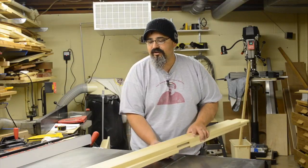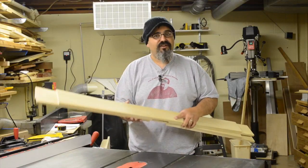Every good project needs to have a start, and this video is the first in the platform bed that we're going to be building. I'm going to be starting with what I'm lovingly referring to as the undercarriage.